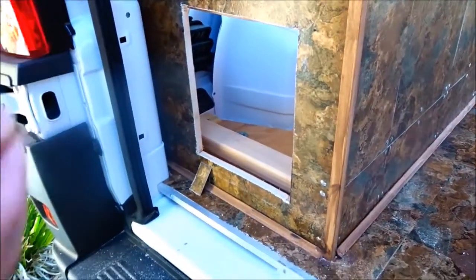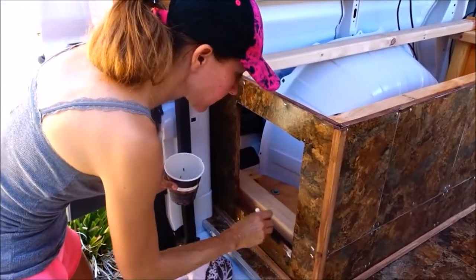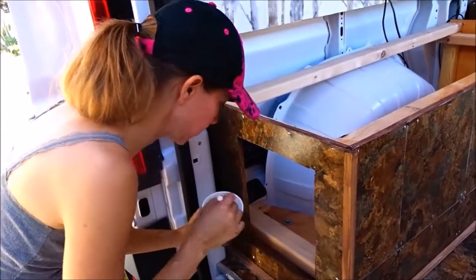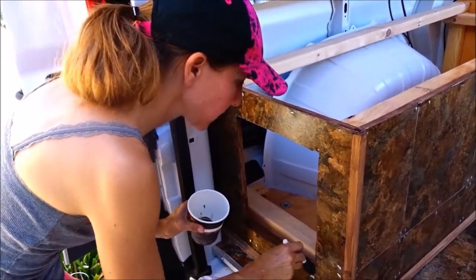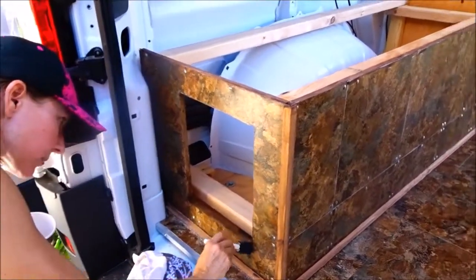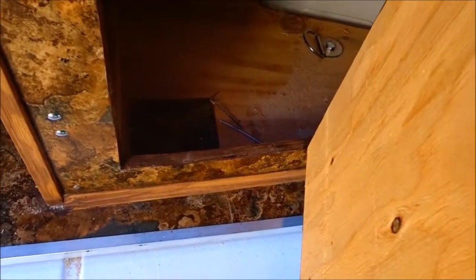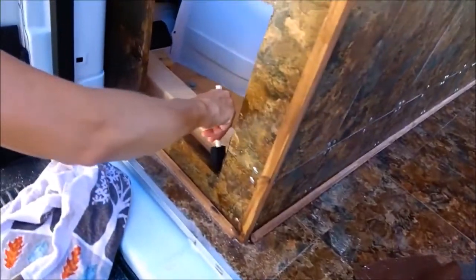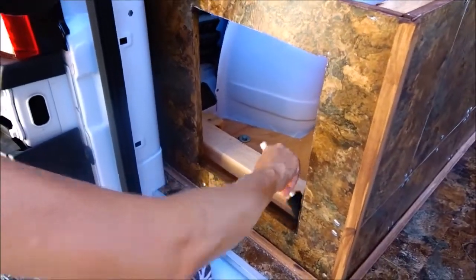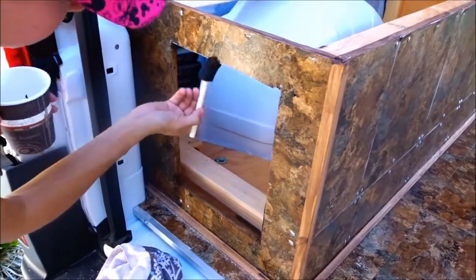All right, so we design on the fly. It's probably better if we sat down and made a plan, but that takes time. So just like this one over here, we decided to paint the trim and that's what Elise is doing here. Doing a mighty fine job painting the edges.